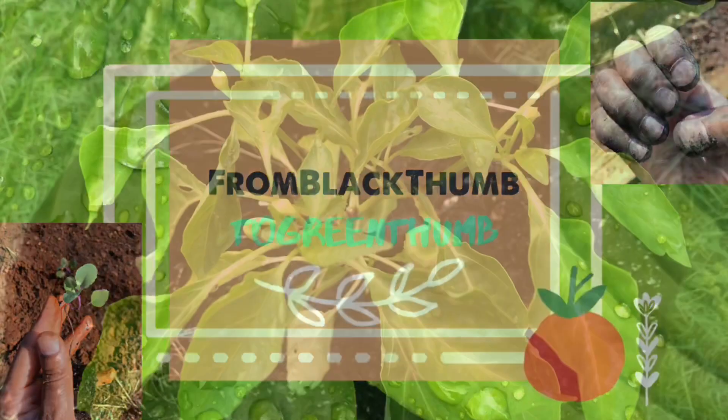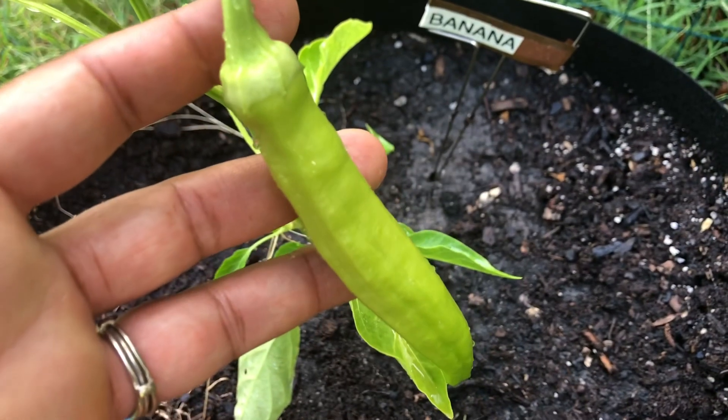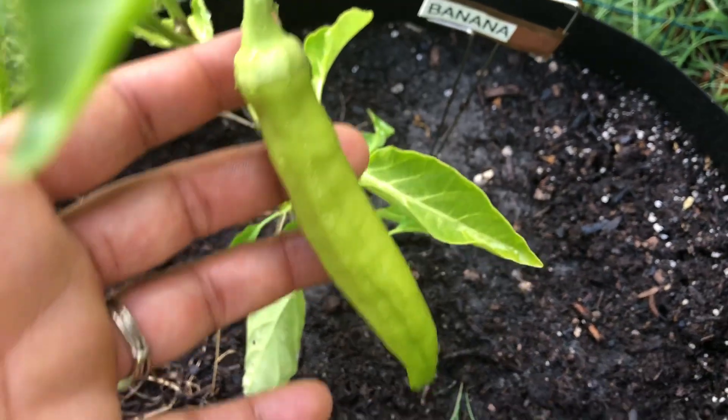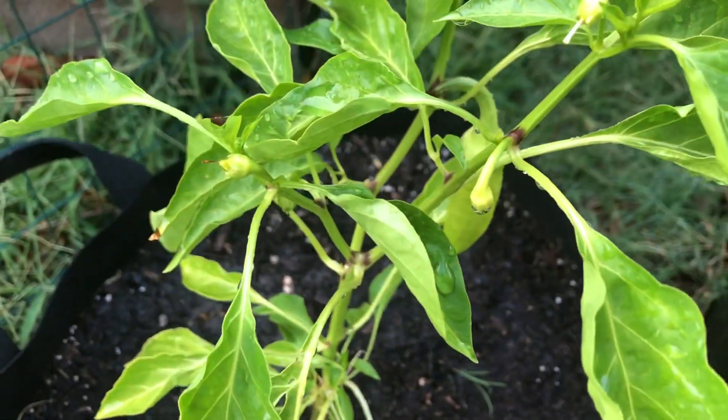Today we're going to take a look at my pepper plants. My banana pepper plant has one lonely banana pepper on it, so I'm hoping that it starts producing more because it's kind of getting off to a slow start.